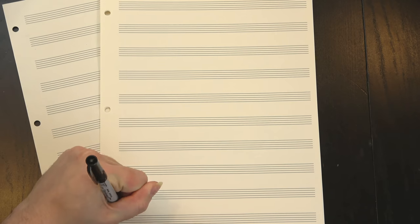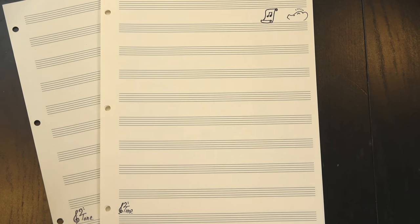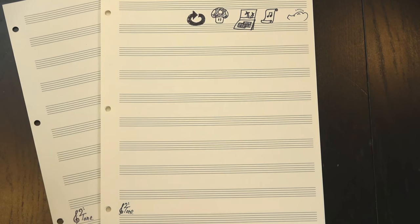This video is sponsored by Skillshare. Welcome to 12tone! If you're a regular viewer of this channel, odds are you found us through our song analysis videos. We've been doing them for years, and in that time I've gotten a lot better at making them. That's kind of how practice works.